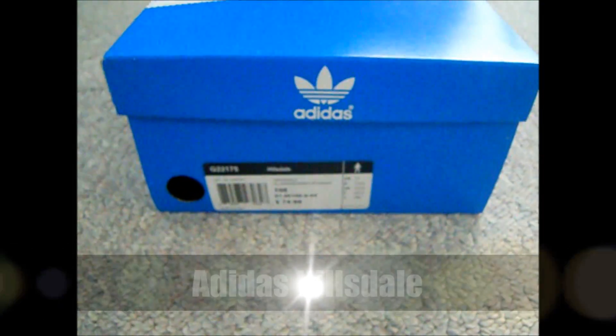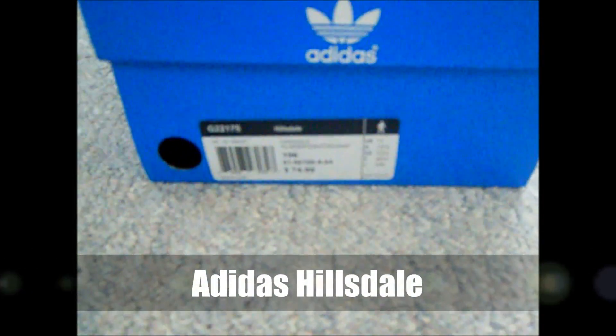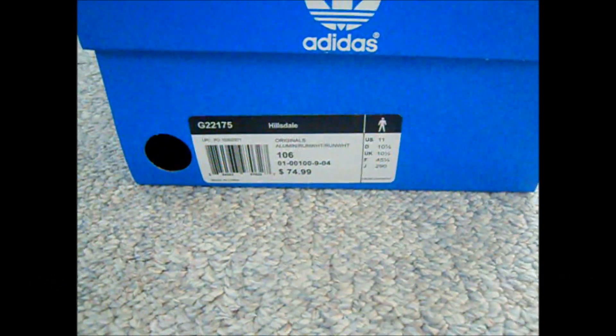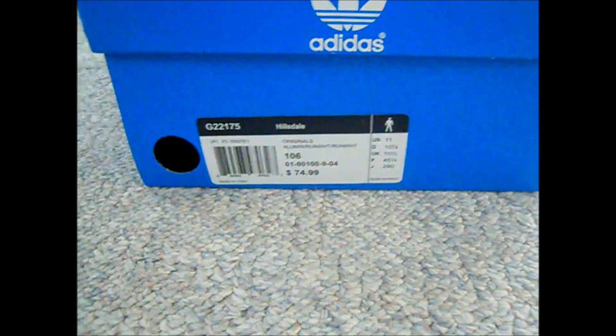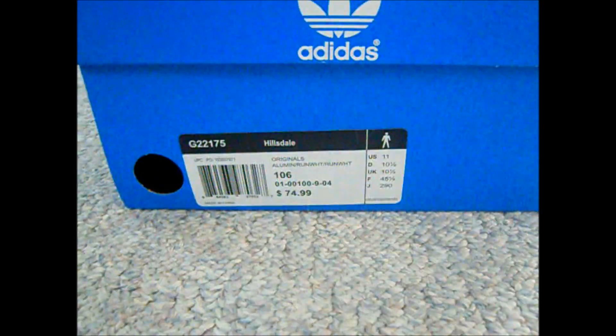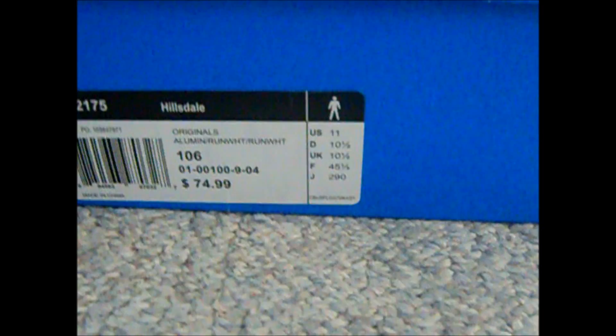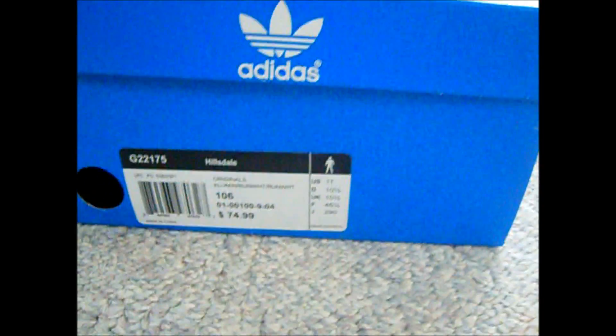What's up guys? The Swagchild here again and this is a shoe review of the Adidas Hillsdale — I think that's what it's called, or either the originals. I paid $75 retail on this. It's a size 11 and let's get into it.